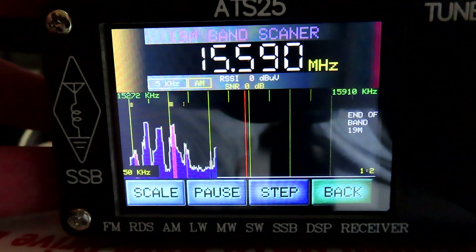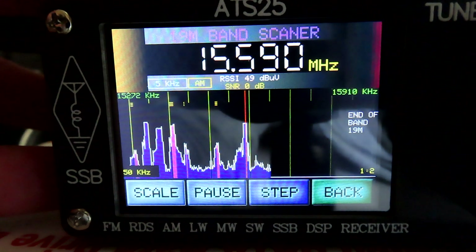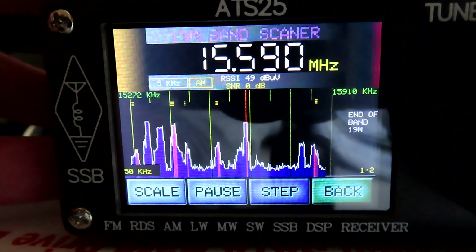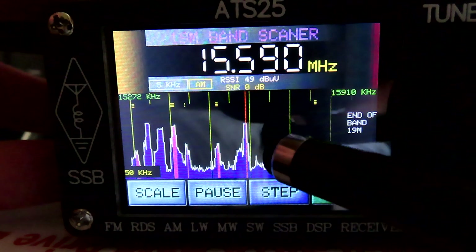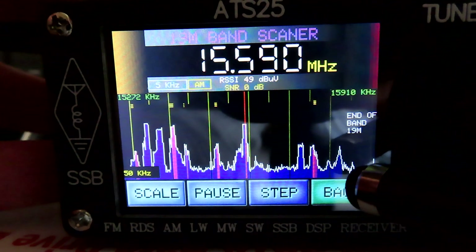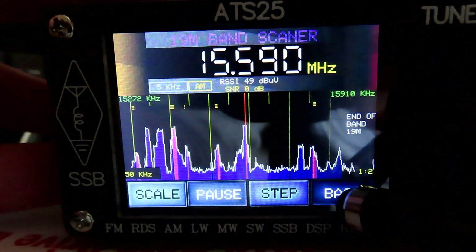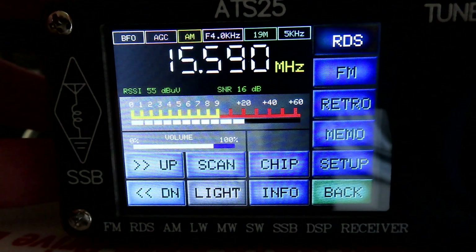Let's do the same thing — hit scan — and yeah, we can see there's a bit more activity. We're going from 15272 to 15910. I've got the camera very close to the screen so you can see it picking out the activity. If we hit the back button we're just back to the frequency we were on — 15.590.